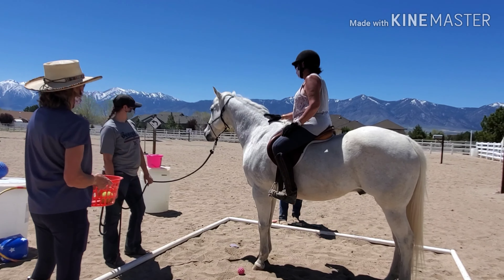Here we have Alyssa and Maddie tossing items back and forth while Gambler is required to walk straight through them with his team. This is an amazing picture of progress and he did so, so well.